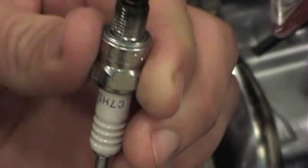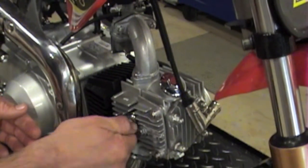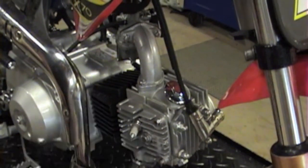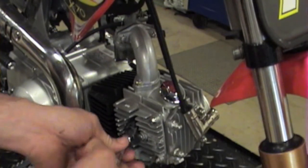So it looks good — nothing's broken on this. Go ahead and replace the plug. You can run it down finger tight and finish it off with your wrench. You just want to tighten it snug; you don't want to overly tighten it and break the plug off.